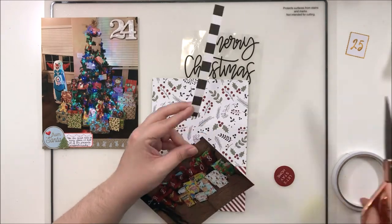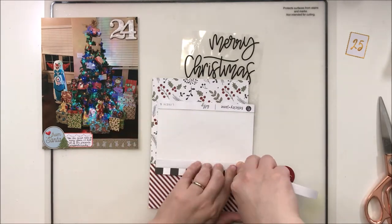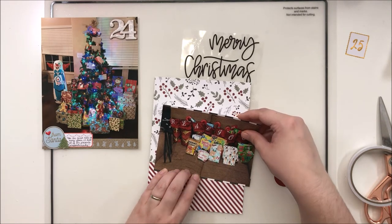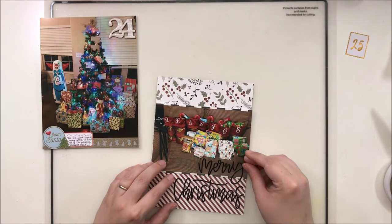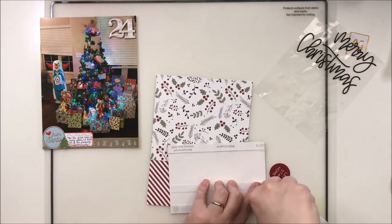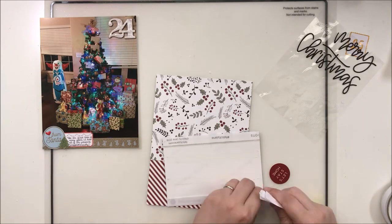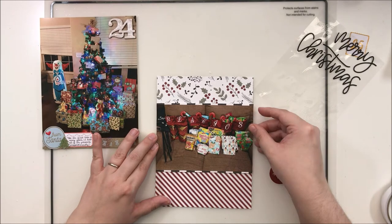I'm going to use a border strip - this is just a branding strip from one of the Felicity Jane papers - and add that as kind of a partial mat around this photo to lift it off that busy pattern paper background. I'm definitely trying to use up as many scrap pieces of paper from my kit as possible, because any full-size pieces will go into my Christmas box and all the partial pieces will be cut down into either Project Life cards or into tags.